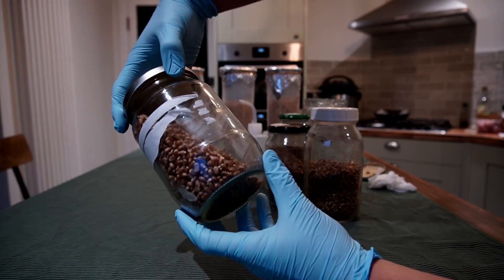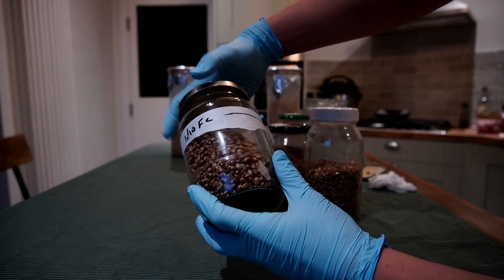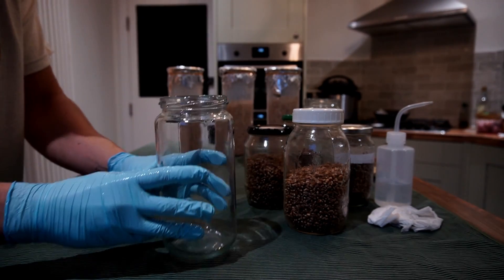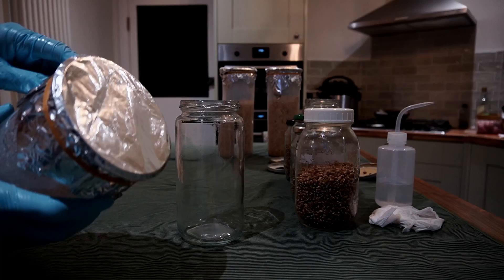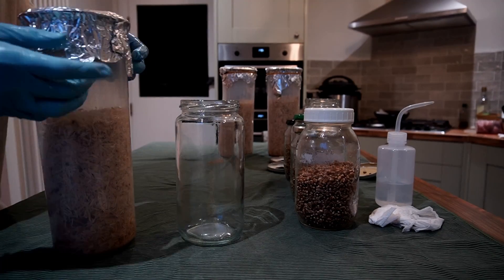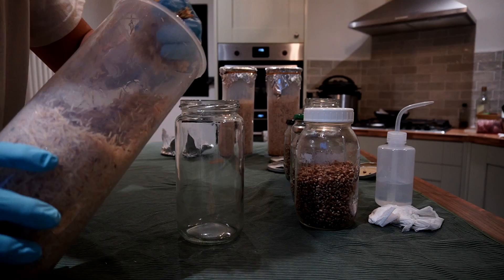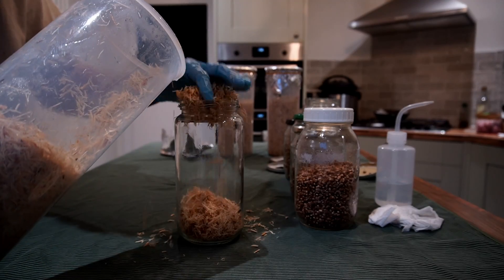I break up the grain spawn jars by banging them against a soft surface — this means they're easier to pull out when it comes to working with them. Next I take a handful of pasteurized substrate, give it a squeeze, and then place it into the jar, layering substrate then grain spawn, then substrate then grain spawn.